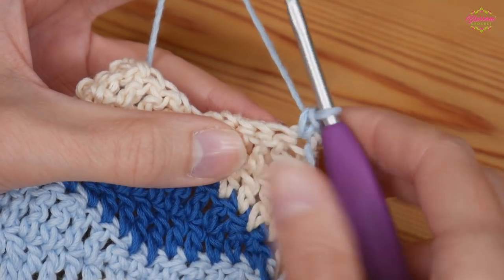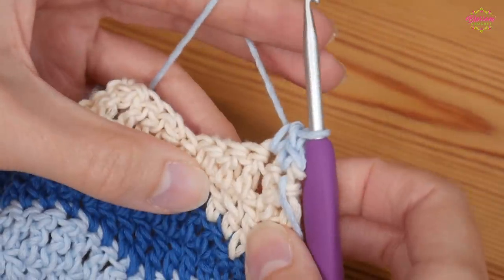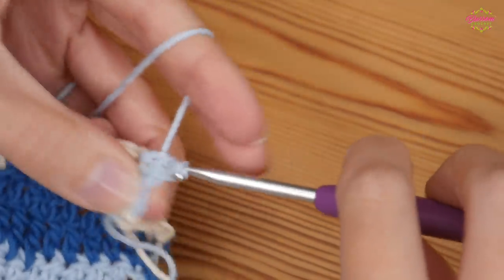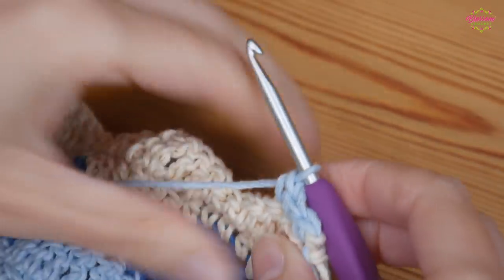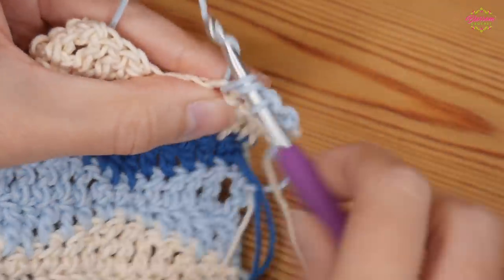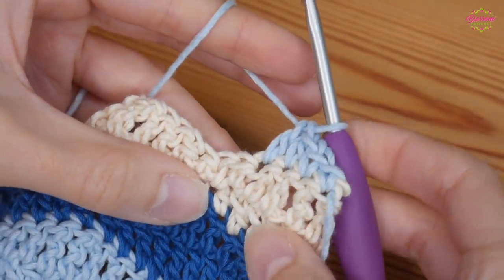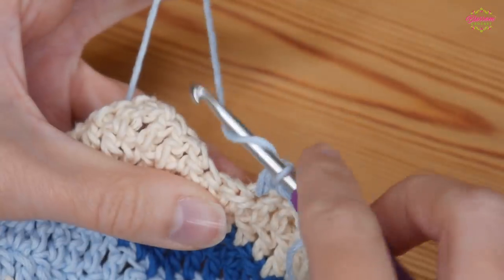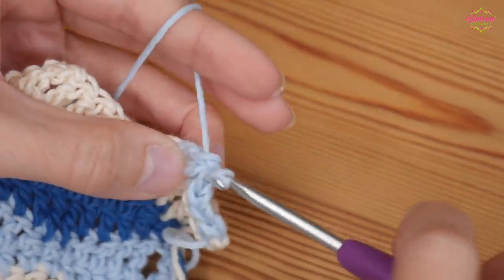That will give you the nice straight edge. For example I'm starting this one with my doubles because my last row was the double trebles. I will start that with my double as normal, and then my half treble. So it's basically: after you've done one complete set of two colours, change colour and finish with the opposite of whatever you've got, doing only one row of it.